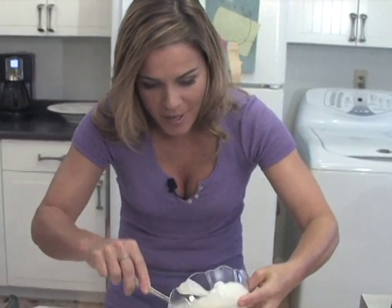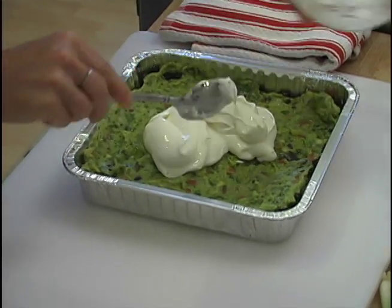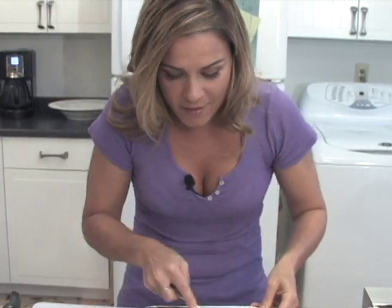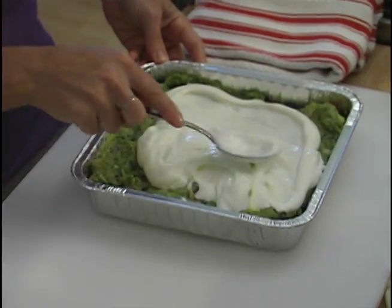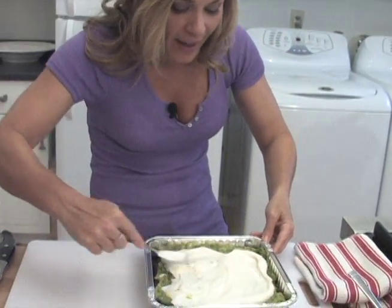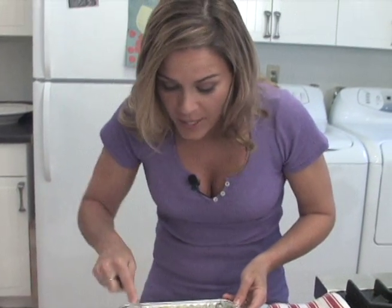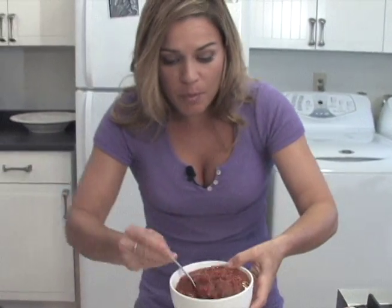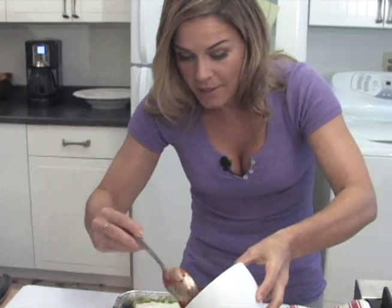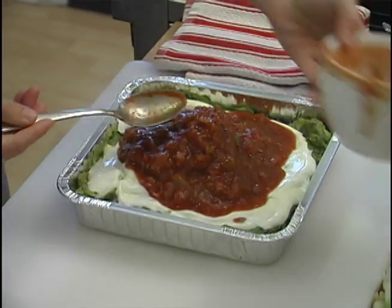And then some sour cream. You can lighten it up a little bit — if you want a lighter sour cream, just go for the non-fat or the light. If not, go full on. All this is gonna get baked. I have my oven preheated at 350 degrees and this only bakes for 10 minutes. Super easy, super fun, great for dipping, great for big parties, and absolutely perfect for the big game.